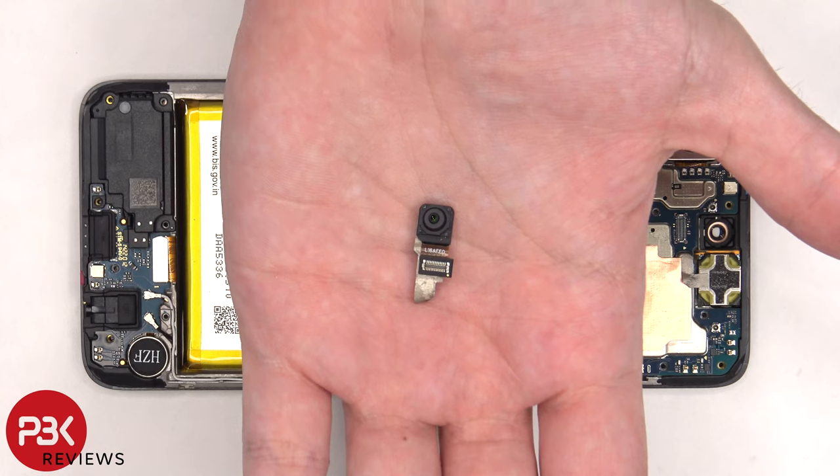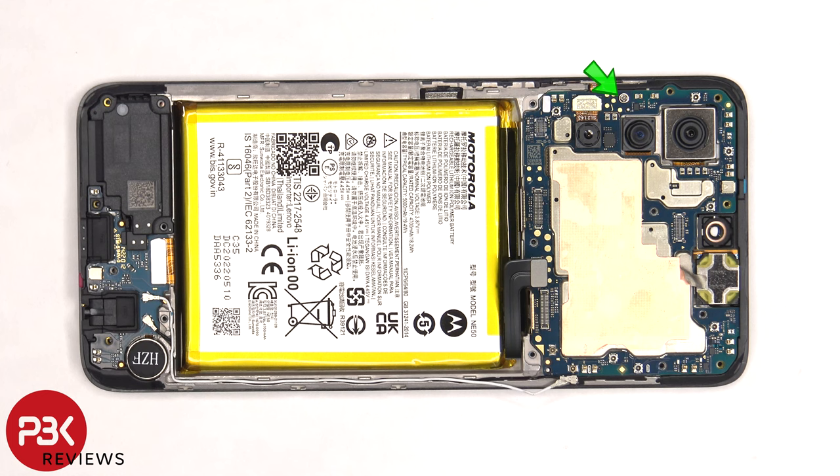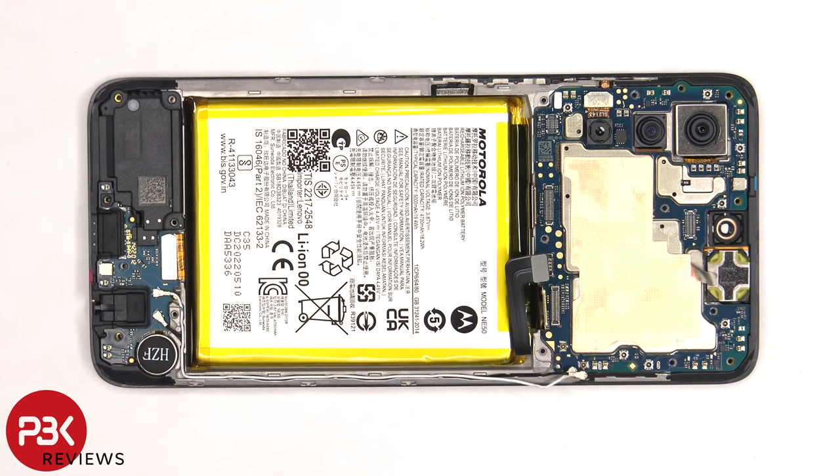Here's a better look at the 16 megapixel front facing camera. There's a single Phillips screw on the left side of the board which is holding it down that needs to be removed. Now the main board can be lifted up and removed.